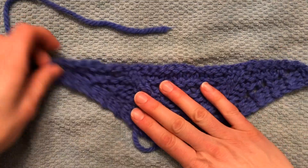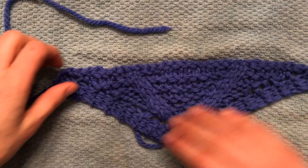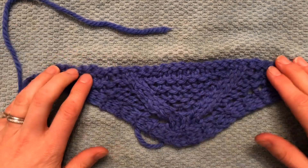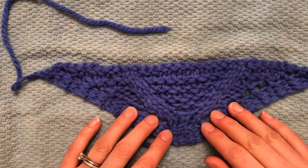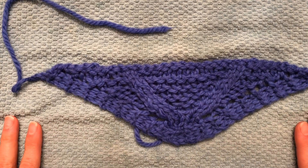So you can decide to go in the other way if you choose, and all you need to do is as you are blocking it, make sure that you're training it to shape. And that's why I like to have it on a towel or something like that.